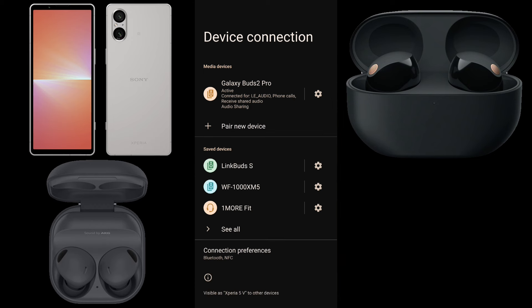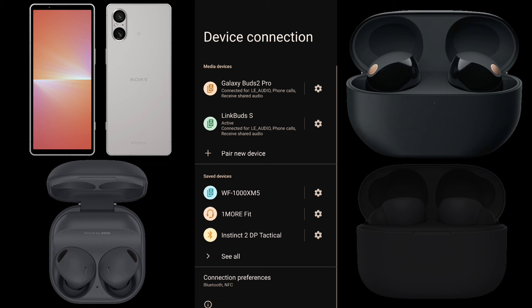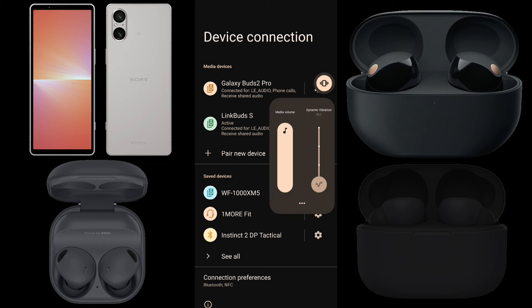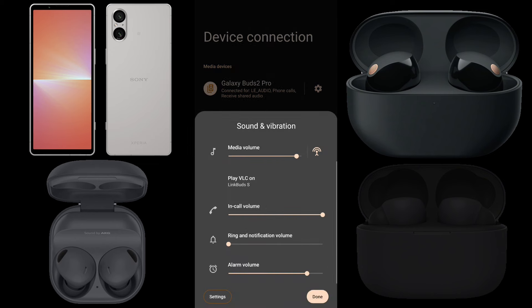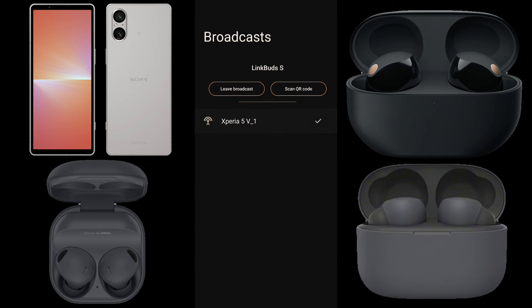Now we have two pairs of earbuds joining the Auracast and we want to try another one. We'll connect the Link Buds S to the Xperia and make sure they're active. Press the volume up or down button to bring up the media volume slider, tap the more icon, then the broadcast icon to bring up the broadcast screen. Tap Find Broadcasts and select the broadcast name. The Link Buds S join the Auracast as well — successfully sharing music with three pairs of earbuds from a single source.